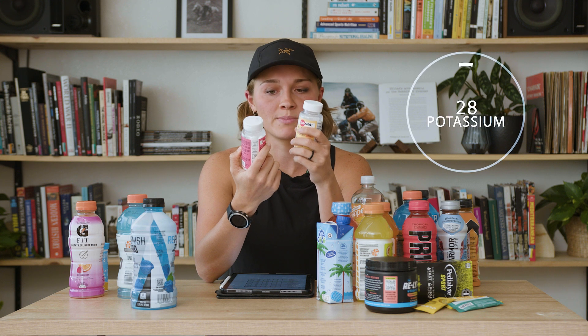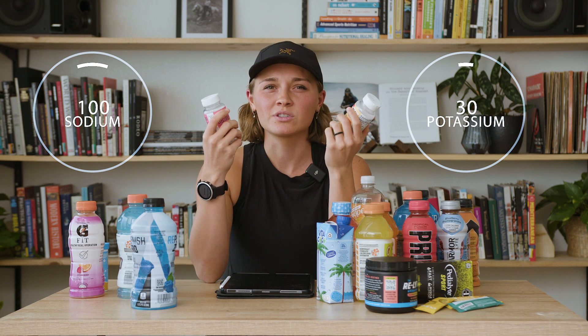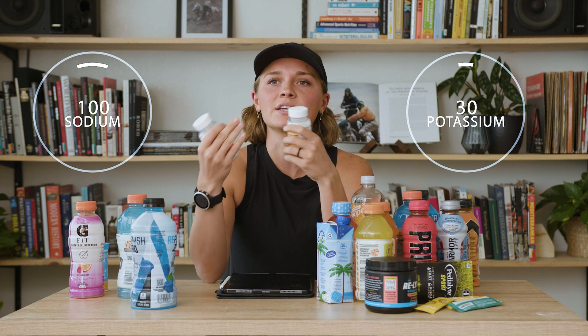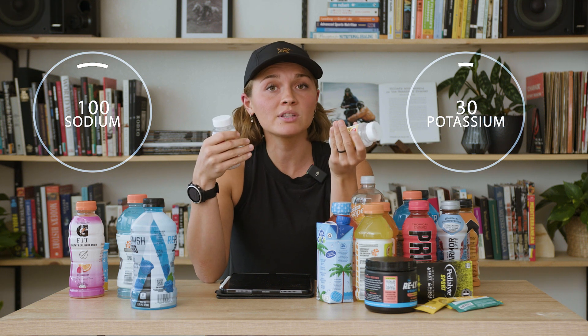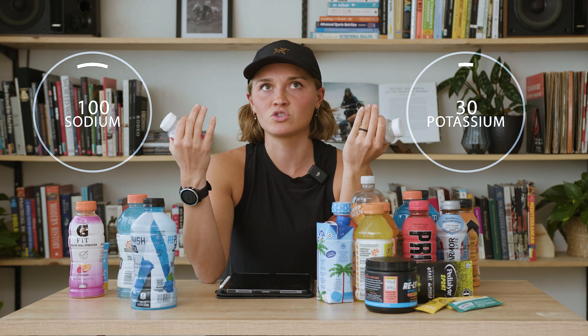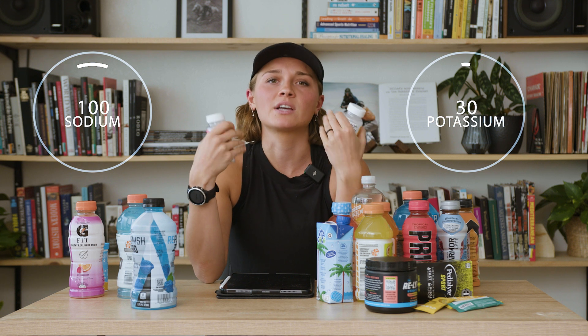These Salt Stick chews are really popular in the running and biking world. Two chews has 30 milligrams of potassium and 100 milligrams of sodium. The ratio is great, but you kind of have to down quite a lot of them to get an optimal amount of electrolytes. But if you're chewing them every 20 to 30 minutes, that should be pretty easy on your stomach and you can take water along with it. I think they're a great option.